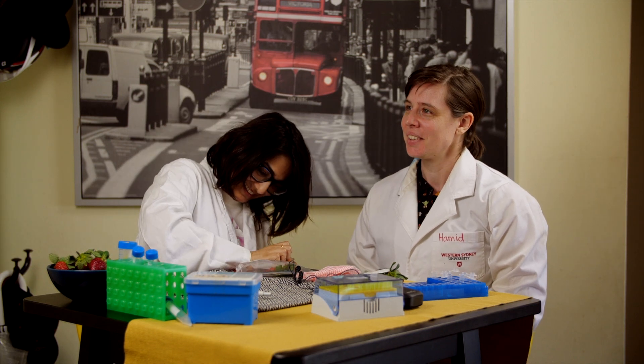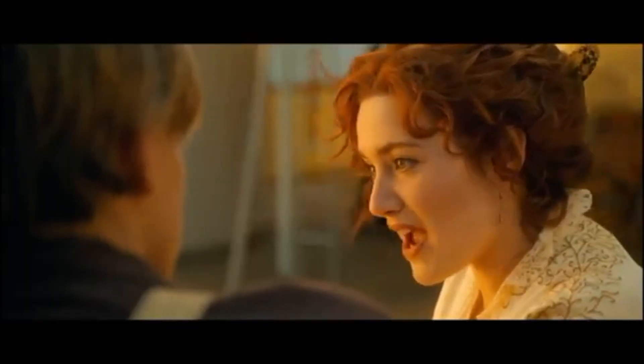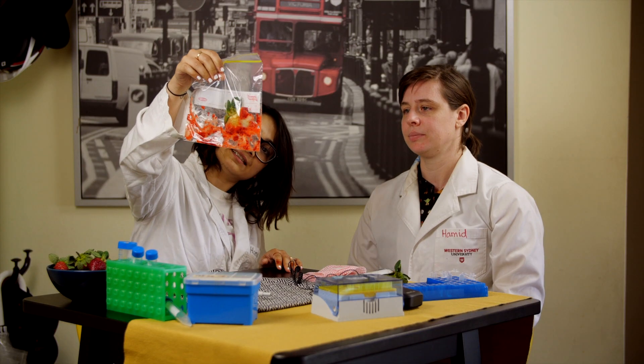You know we have female scientists too. Scientesses. You know, okay, well, alright. You know like that whole Titanic thing? Like, spit like a man. Squash like a man. Teach me to ride like a man. That's pretty good.